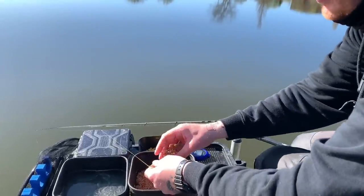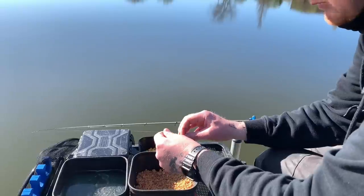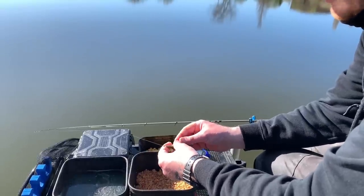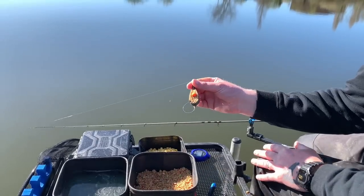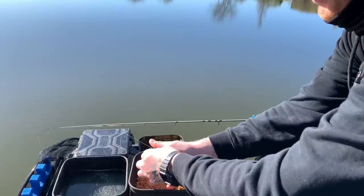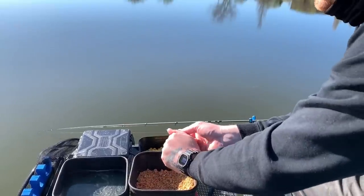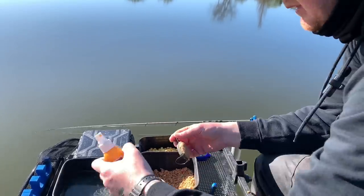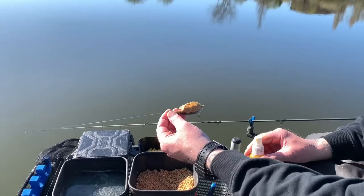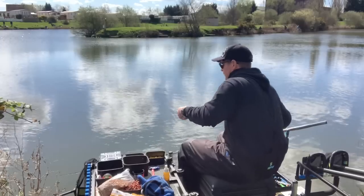Load it up — put just a bed of micros in there first. Get your stop, push it into the recess of your feeder, then bring your hook bait over and put it into your method like that, then just cap it off. It's up to you how much you put on — you don't have to absolutely bury it. There's plenty enough pellets on there, especially for that first fish. Give it a squirt of Brazim Yellow Enhancer and that's ready to go out. I've got my stopwatch — I'll see how long it takes for the first one.